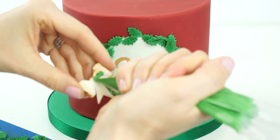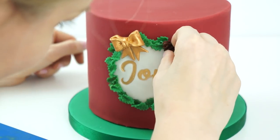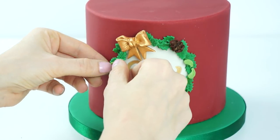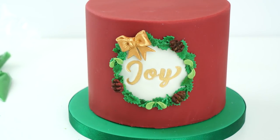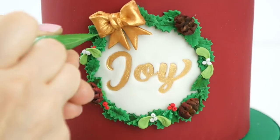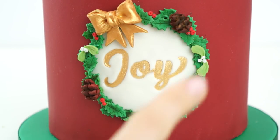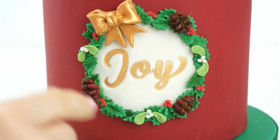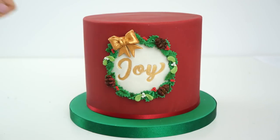I take my bow and add it on, putting some royal icing or edible glue behind it and pushing it into place. I then start adding in my pine cones and mistletoe leaves. The last thing is to add all of my berries — the white berries to go with the mistletoe and the red berries in little bundles with the holly. For the wreath I ended up using 36 holly leaves, three pine cones, the gold bow at the top, six mistletoe leaves, eight mistletoe berries, and 14 holly berries.